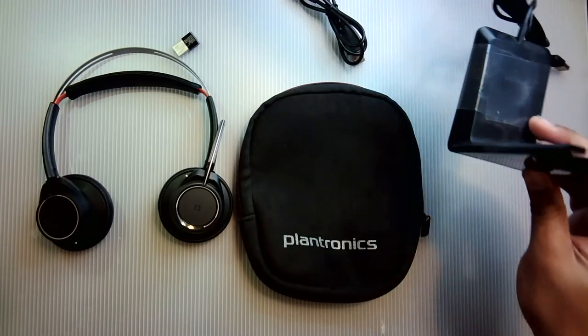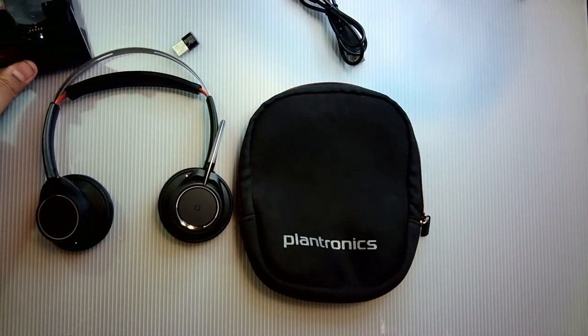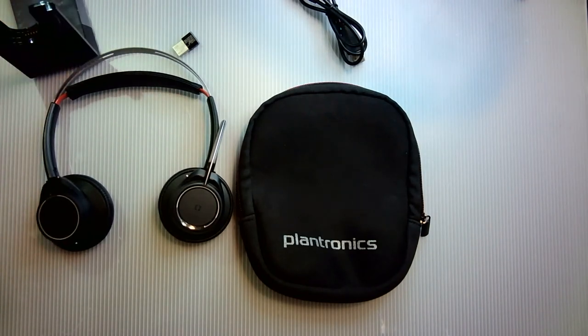It comes with a docking station for charging, or you can use the included USB to micro USB cable to charge it in case you have a small desk or just don't want to use the docking station. They do also sell a model without the docking station if that's what you prefer.